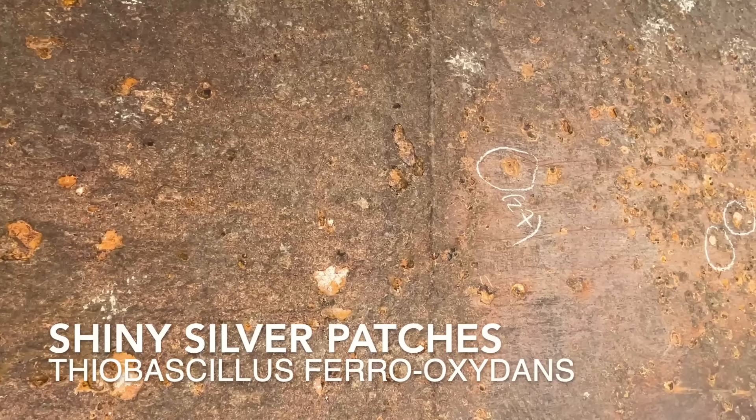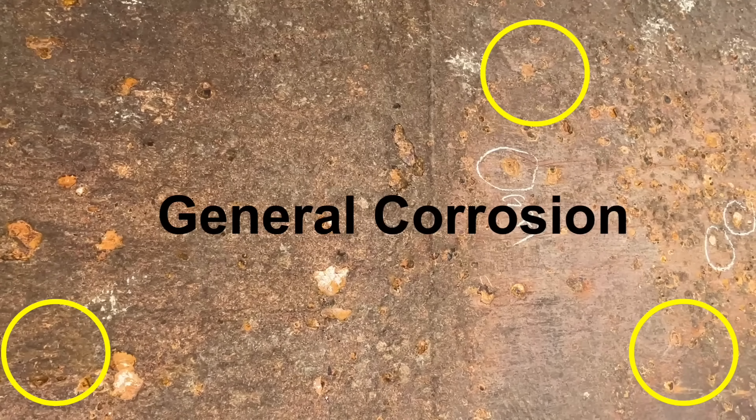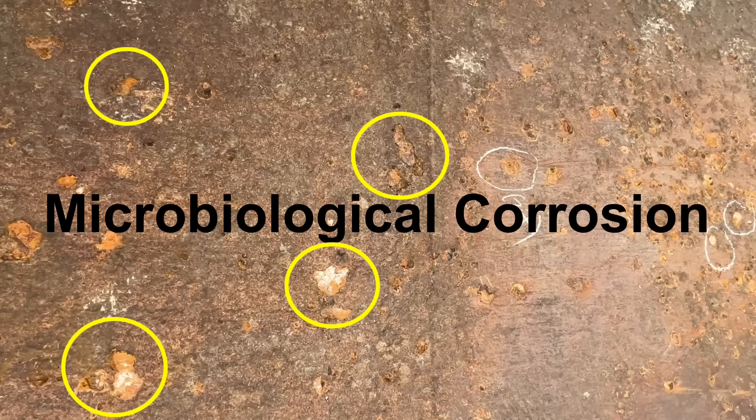Where we have shiny silvery patches, this is typically caused by Thiobacillus ferrooxidans, which is a sulfur oxidizing bacteria, whilst yellow and brown patches are usually Gallionella ferruginea, which is an iron oxidizing bacteria. Here we can see areas of general corrosion largely caused by the steel being in water with little or no paint to protect it. In this image we can make out the narrow and deep pits caused by galvanic or electrolytic corrosion — my initial guess is galvanic, unless I'm beneath a shower sump pump which might make electrolytic more likely, though true electrolytic corrosion is quite rare. We can also easily make out wide and shallow pits typical of MIC, with both main colours present indicating more than one type of MIC at work.